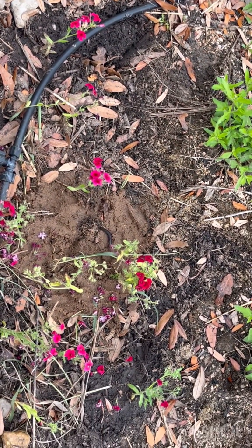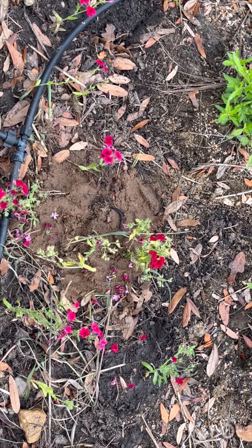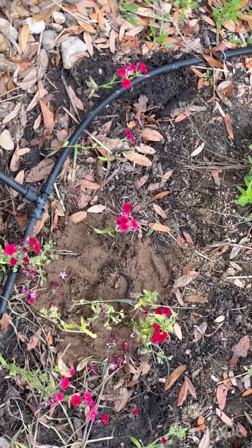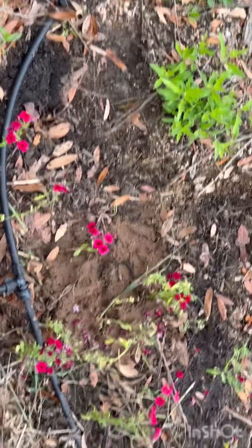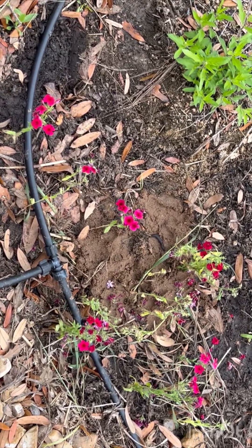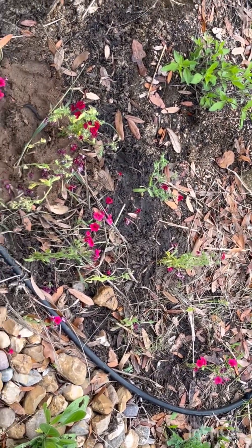I'll post an update video next year. I think it'll be good. So, cheers — next time you see a giant patch of Phlox drummondii and you don't have them in your garden, pop a few of these in there. It's going to be awesome. Thank you.